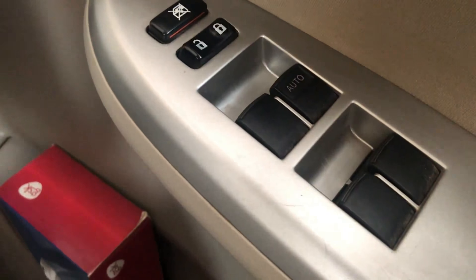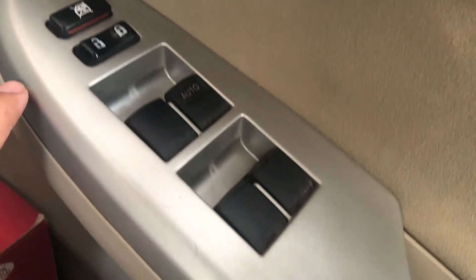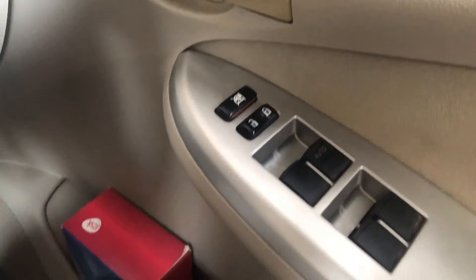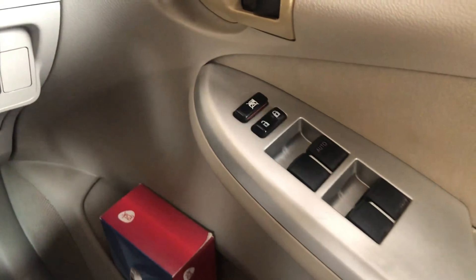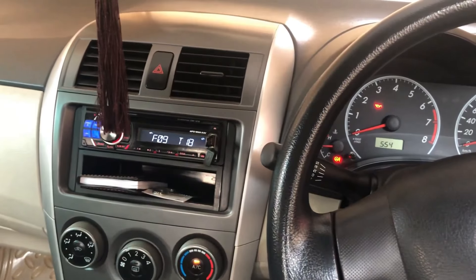On the driver door panel, there is the power mirror control option and the central lock/unlock button for the car.